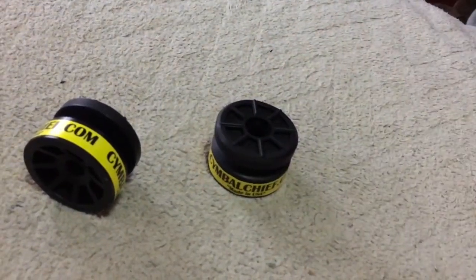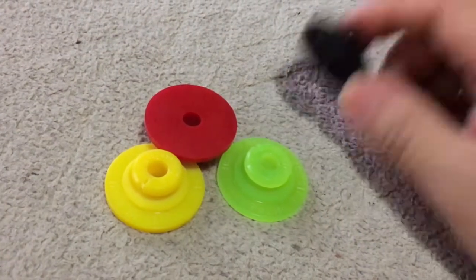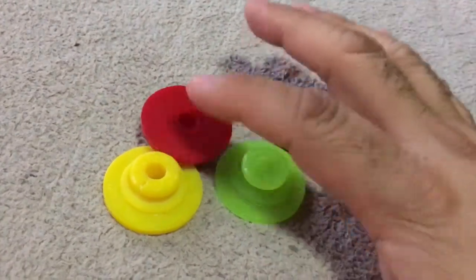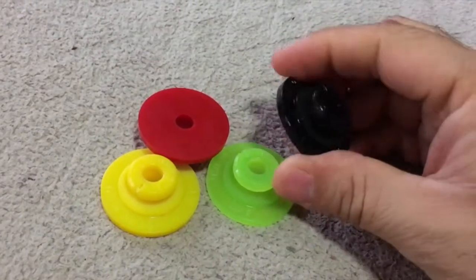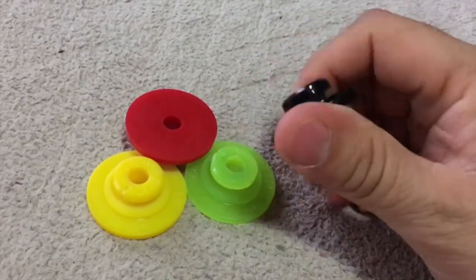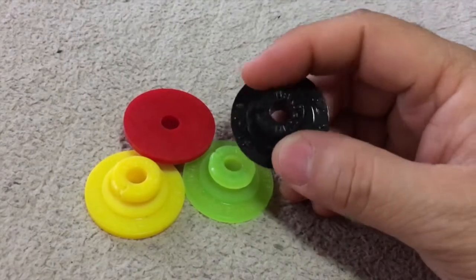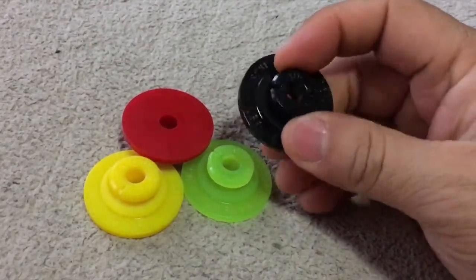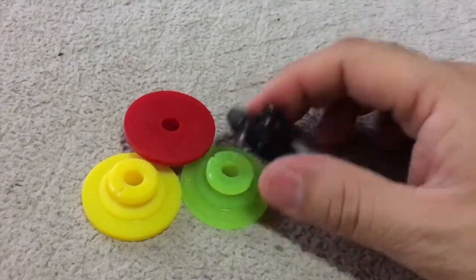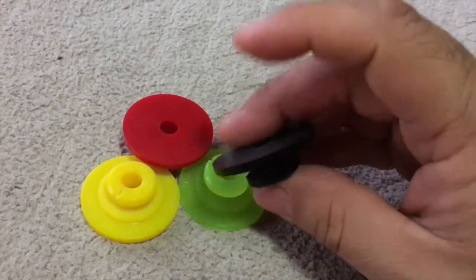This is the Ground Bolt — they have it in black, green, red, and yellow. Simple design, flexible rubber. This goes inside the bell of your cymbal; there's a top part and a bottom base.